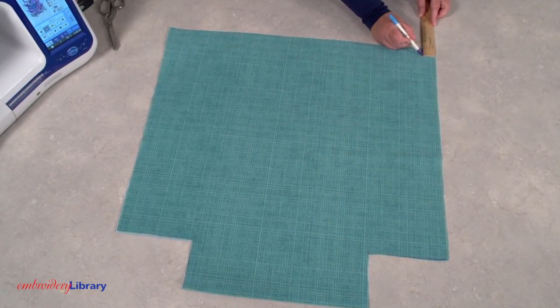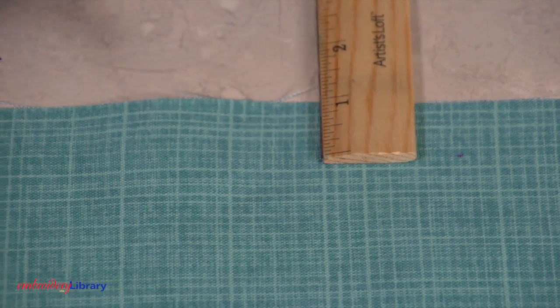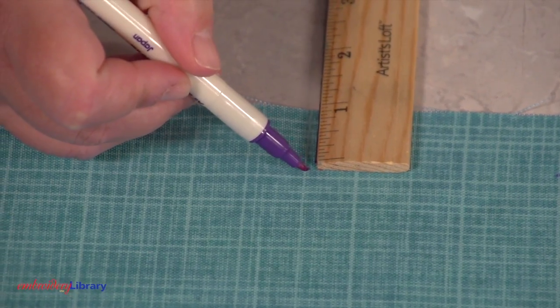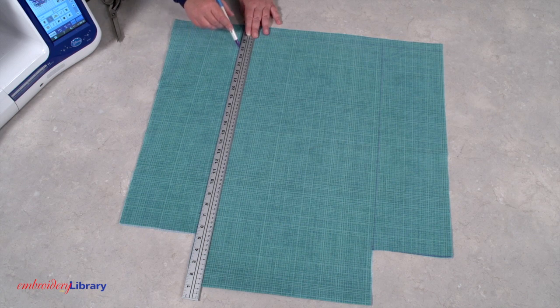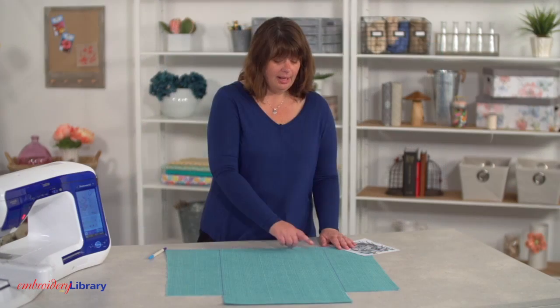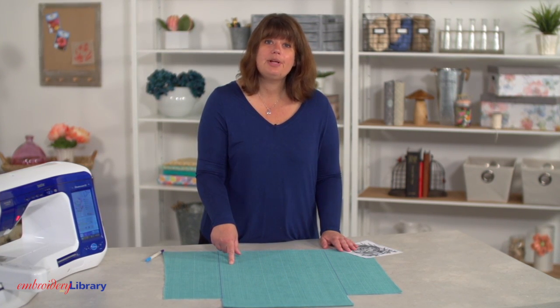I want to embroider the design in the center of the bag. There will be a 1 inch seam allowance at the top, so I'm marking that with an air erase pen. The empty rectangles are the bottom and sides of the bag. I'm drawing light lines straight up from the inner corners of the rectangle. This area will be the front of the bag, and I need to keep that in mind when planning where to stitch, or else the design will be off center.